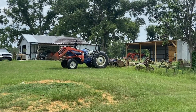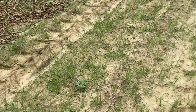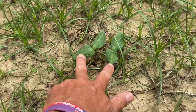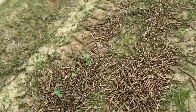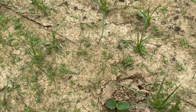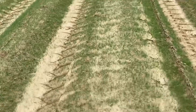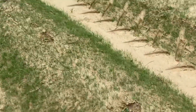I just got the tiller hooked up on the tractor. The other day we got the water wheel planter out and found some time to start planting our pumpkins. You can see they're starting to come up, but we've also got a lot of grass coming up. So we're going to come out here with the tiller and go between our rows to knock some of this grass down.